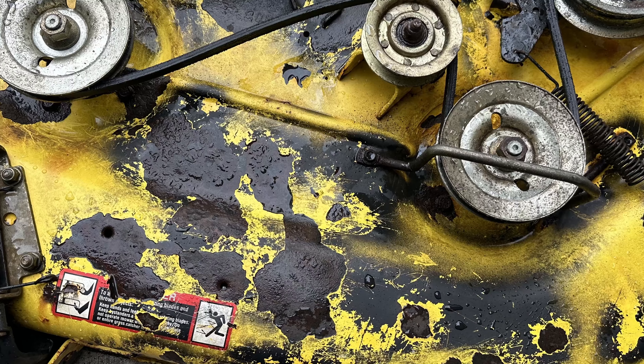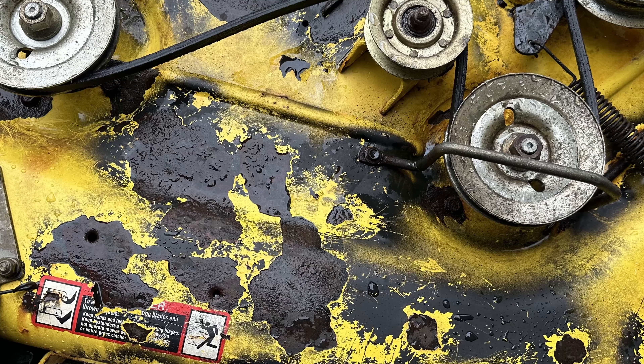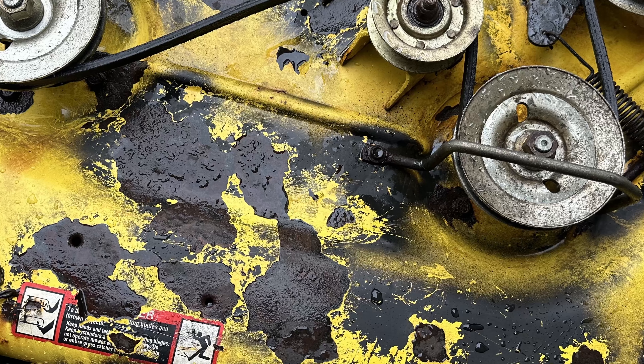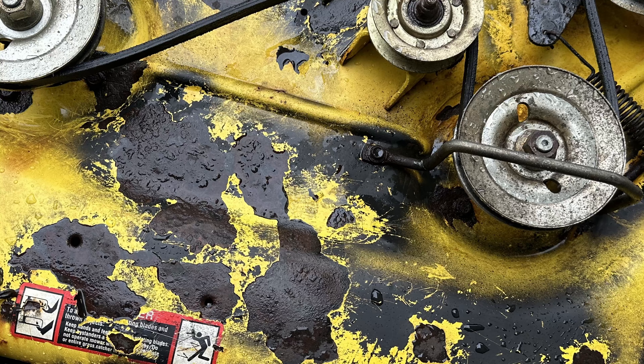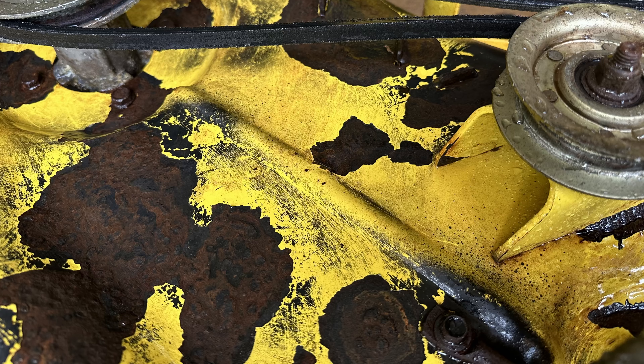It is likely that once the paint bubbles up, water gets trapped between the bubbled paint and the bare metal. As time passes, enough water stays in the bubble and keeps spreading the oxidation or rust. So although this is a quick and dirty paint job, the goal was to help delay the spread of rust over the mower deck.